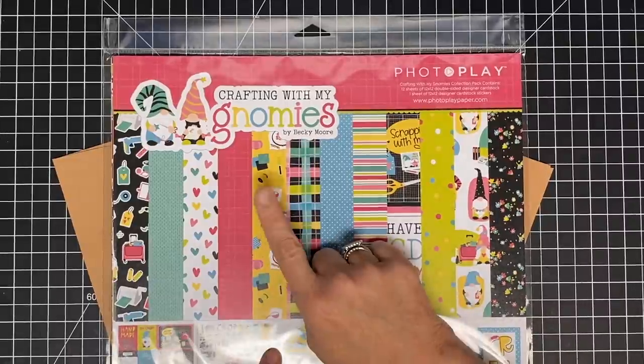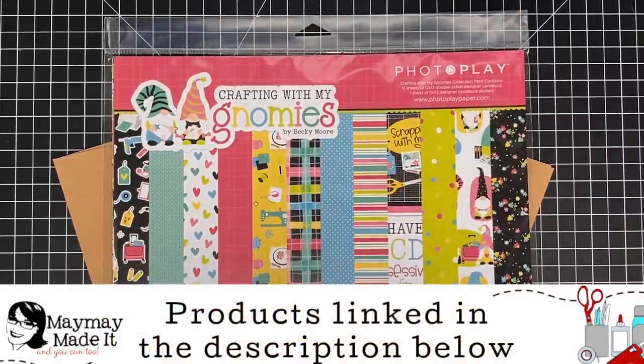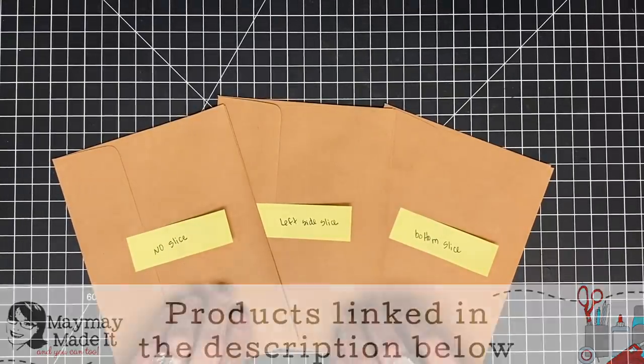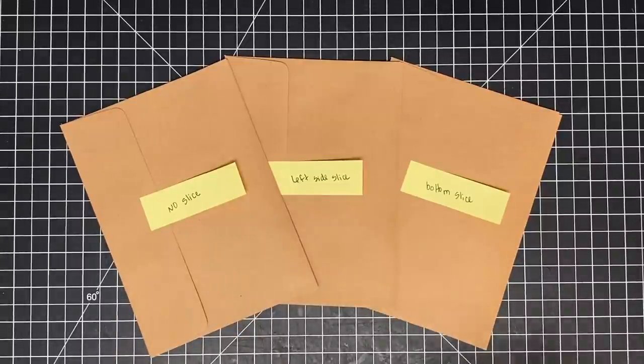Hey guys, it's Mae Mae, and today we are using the Crafting with My Gnomies paper pack to make an envelope mini album. I'm going to call this the album that didn't want to get made because it's been really messing with me. I've been trying very hard. This is about my fifth prototype, but I think I got it.